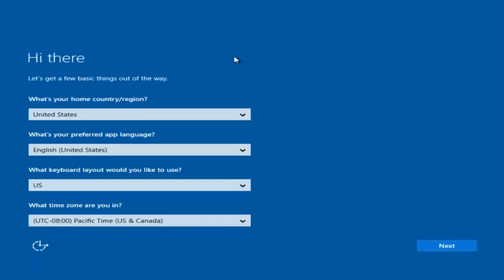Okay, so at this point you're going to enter in some information. You're going to enter your country, preferred language, keyboard layout, and what time zone you're in. And then once you've checked all of that, you're going to select Next. It will begin applying these settings.